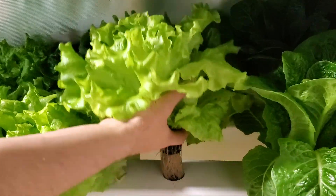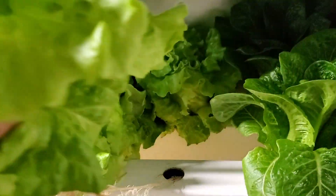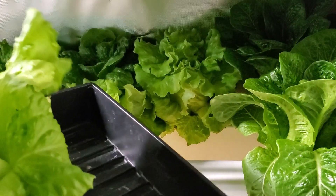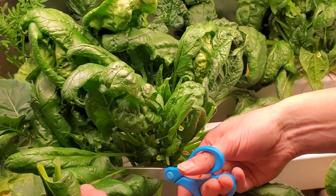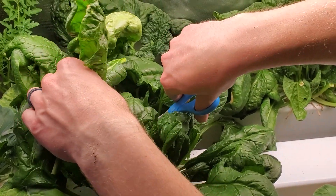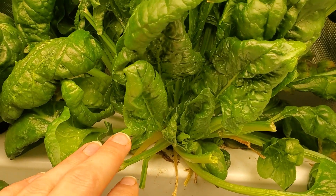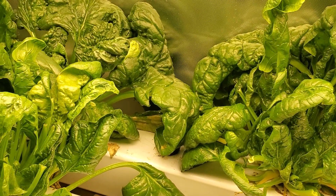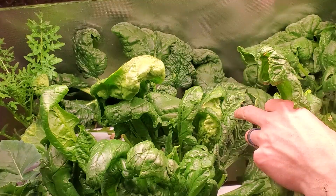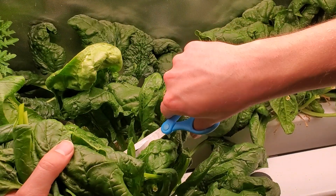With lettuce, I like to harvest the entire head all at once, and that seems to work out really well — it's easy to store, looks nice, and easy to give away. But with spinach, I've been doing cut and come again. So every week I cut off a couple of the leaves, which you can see from the old stems where I've cut leaves off. And then the plant just sends out new leaves and replaces what you've cut.